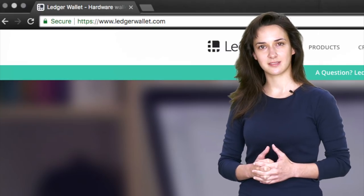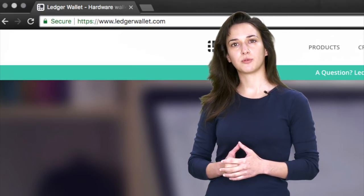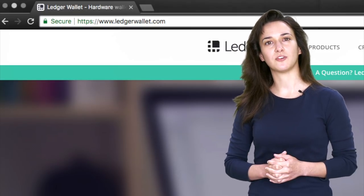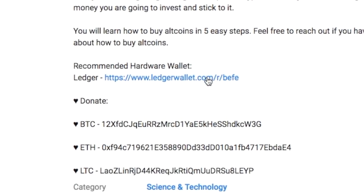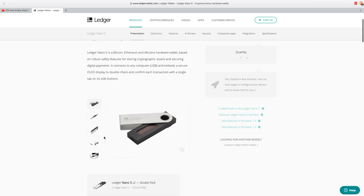So now let's look at the Ledger Nano S hardware wallet. First, visit https://ledgerwallet.com. Then double and triple check the URL to ensure it's the correct one, or you can safely access the Ledger Wallet website by using the link in this description below. So click on the link in this description below, and on the Ledger Wallet homepage, navigate to the Ledger Nano S product page. Here you can view the price, product details, and choose a quantity.